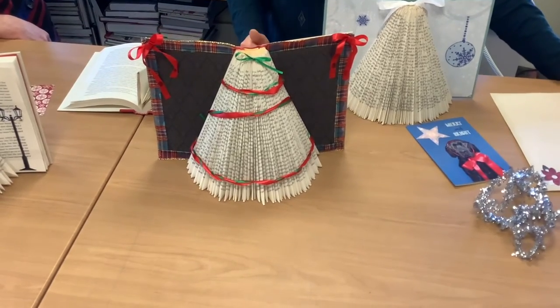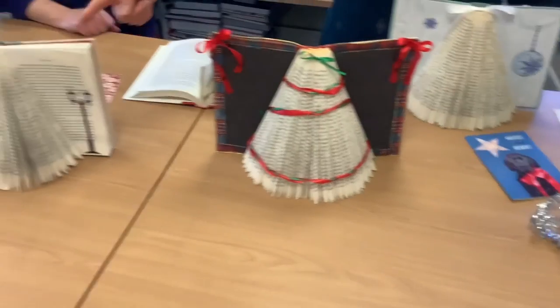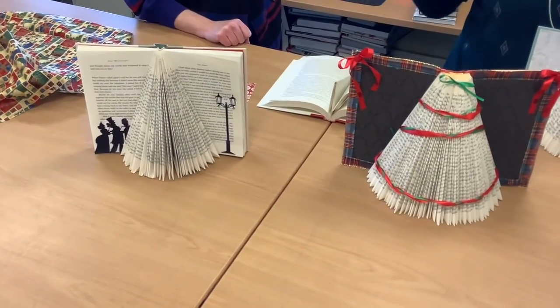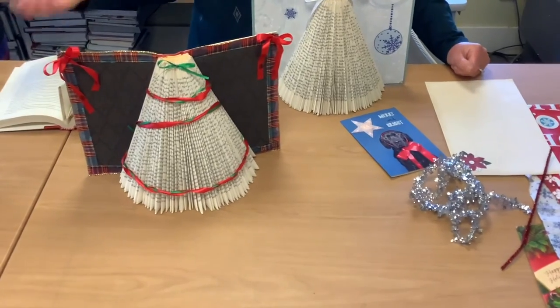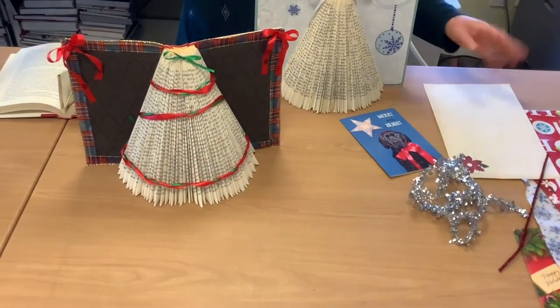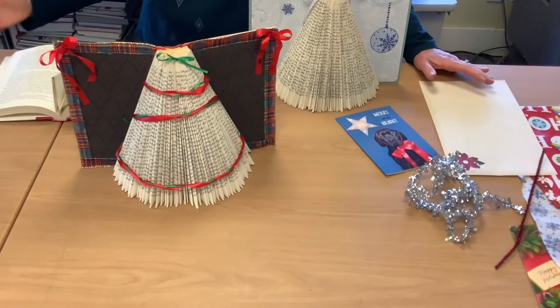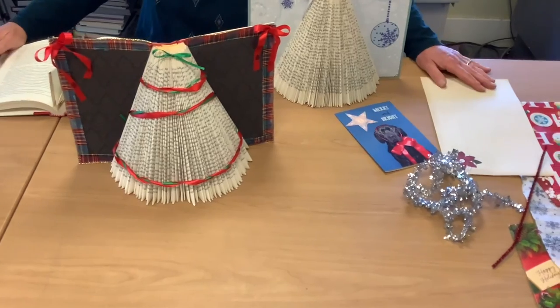Look for our box outside the library — we'll have some books and we'll have the Dickens cutouts for you. Your imagination is going to take you even further. Please post some pictures on the library's Facebook or Instagram pages. We'd love to see your work. Happy holidays, bye!